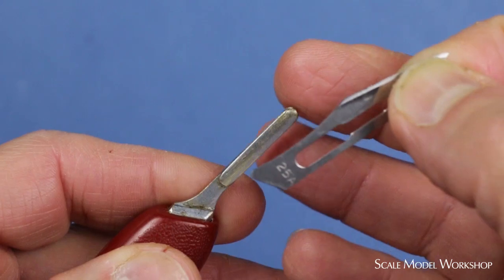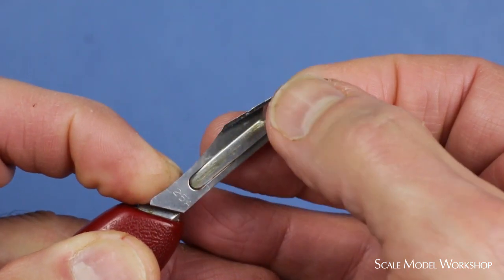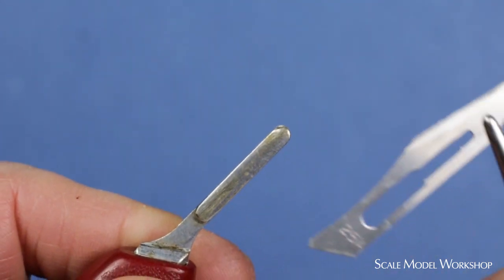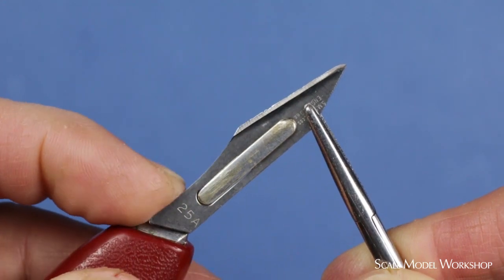Changing the blade might seem a bit scary at first, but it's quite simple and quick. To remove the blade, you just put a little pressure under the base of the blade to lift it while pulling up. If you feel more cautious or the slot in the handle's a bit tight, you can use a hemostat or needle-nose pliers. Use whichever method feels most comfortable to you. I have to say that I've been using these knives for over half a century, and I've never cut myself changing a blade.